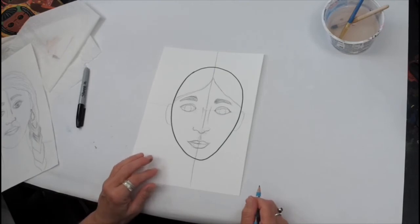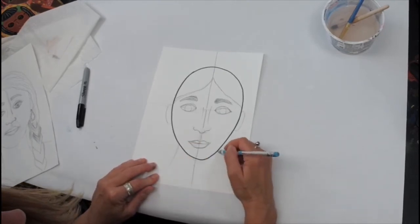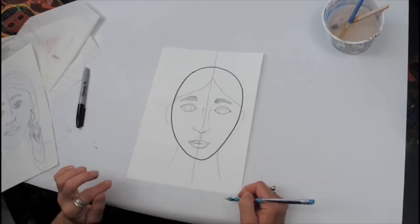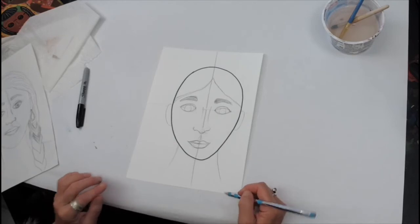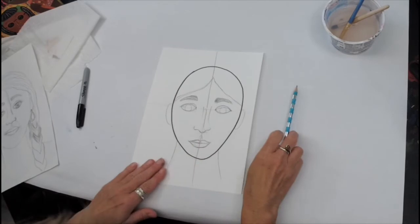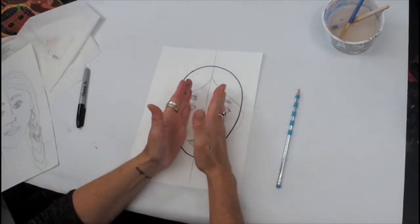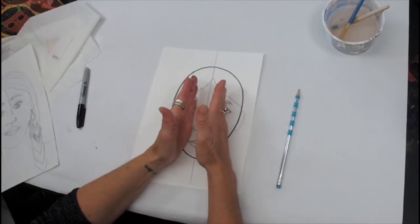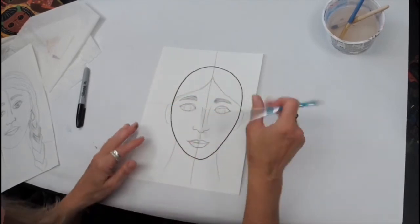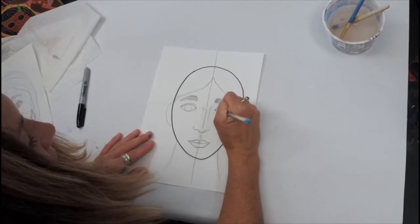Let's go ahead and give ourselves a neck — the neck is not a little lollipop stick, okay? We need very ample support for our head. Make sure your neck lines basically come down from the middle of your eyeball, so if you took your hand and went straight down from the middle of the eye, that's where your neck would be.